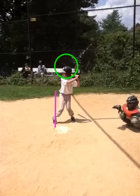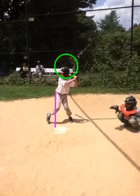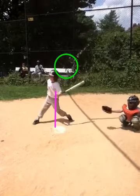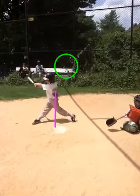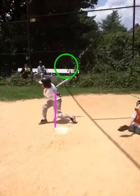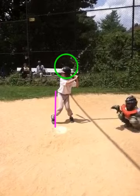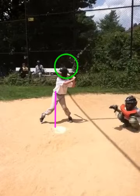We're going to play it in slow motion to hopefully pinpoint some areas for improvement. The first thing we see is a very long stride. I've drawn a purple line here to show you that your stride is probably 12 to 16 inches in length. I've also put a circle around your head so you can see the head drift or movement that takes place as you swing the bat.